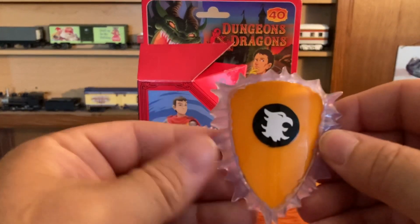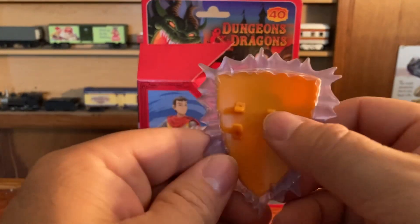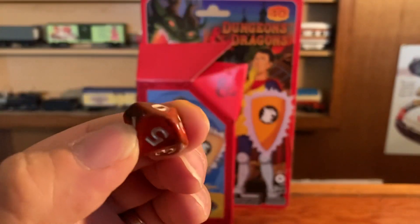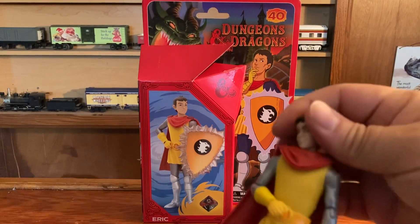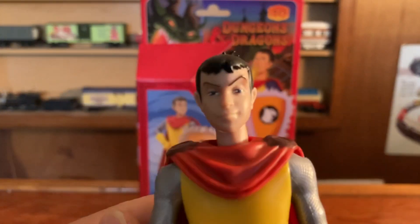And there it is — it's back. You snap it on his arm. It comes with a die, which you could probably use for gaming if you do that.